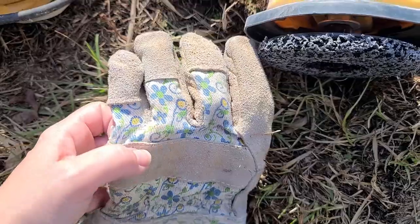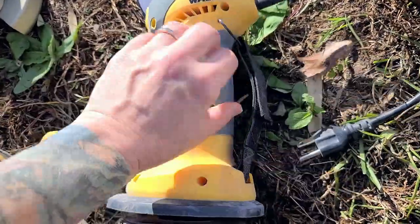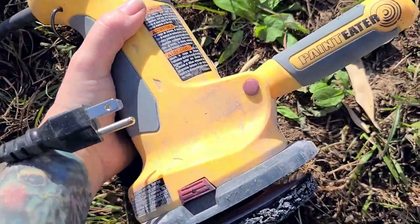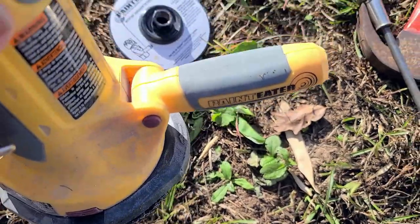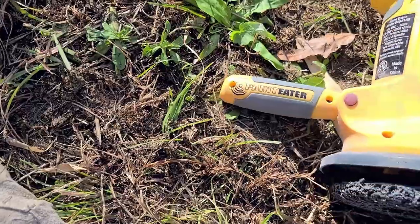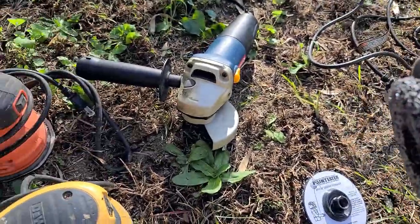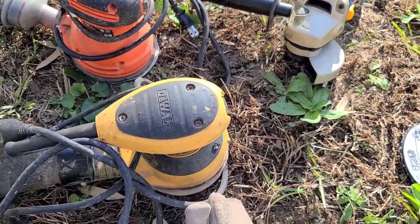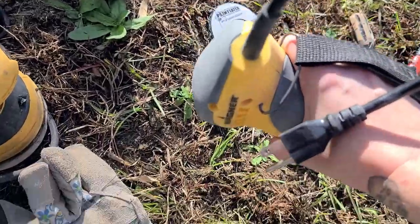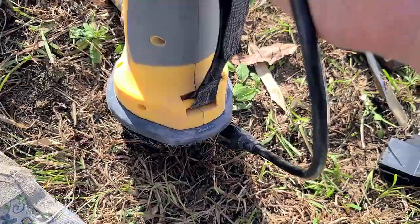My garden gloves are kind of ridiculous in terms of not being fitted to my hands, but I like them — these are my mom's work gloves, and I have a sentimental attachment to them. I like that I can keep those on and easily slide my hand in. I've been using it with my left hand in the strap, wielding it with the right hand. It's a little better used on the side, but it's hard to control — and that really is the challenge with any of these power tools.